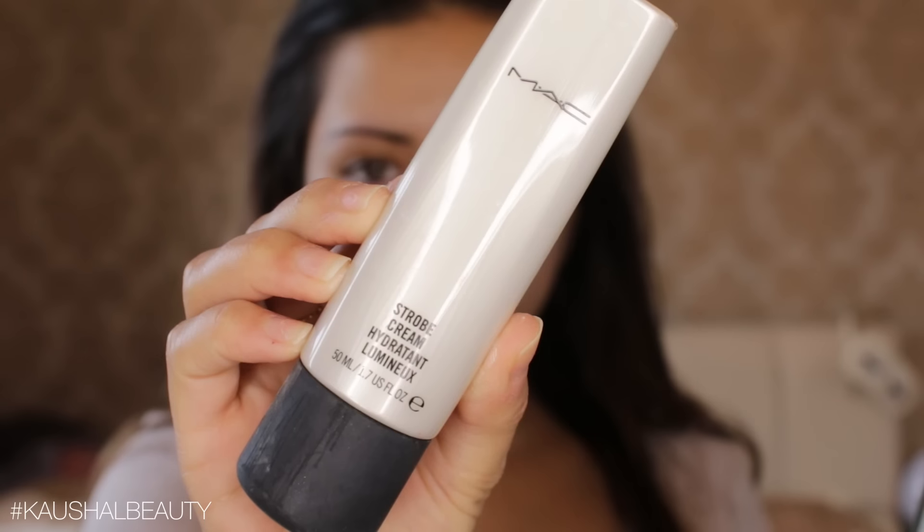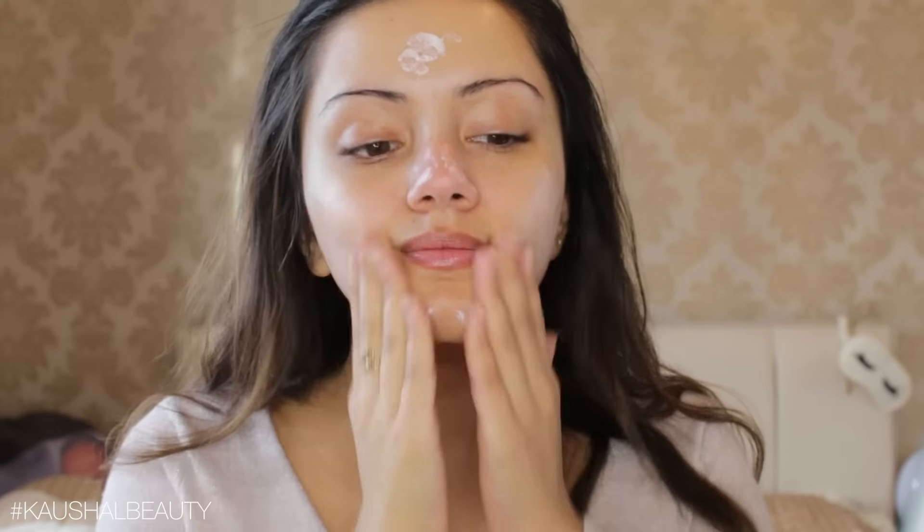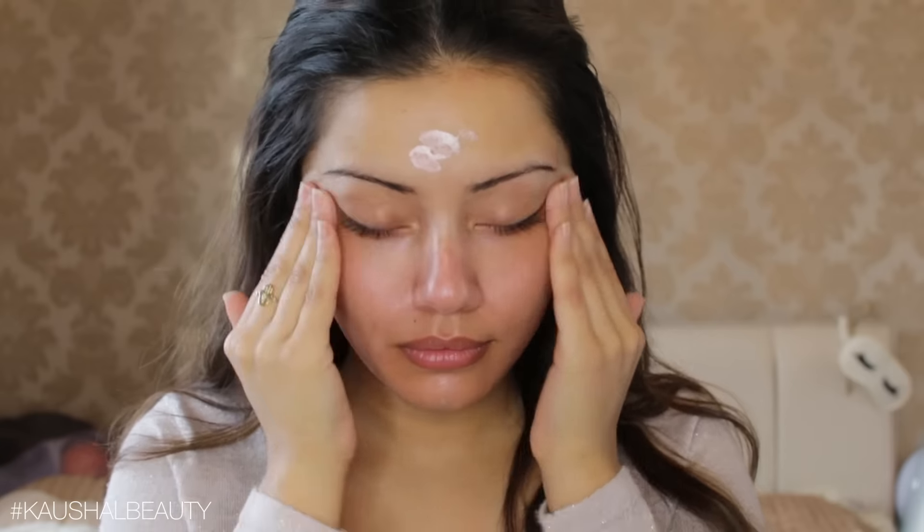So I'm first applying some Strobe Cream by MAC all over my skin. This is because Deepika had a really nice glow to her skin. I'm putting this on first — you can mix this with your foundation, but I wanted to do separate layers.